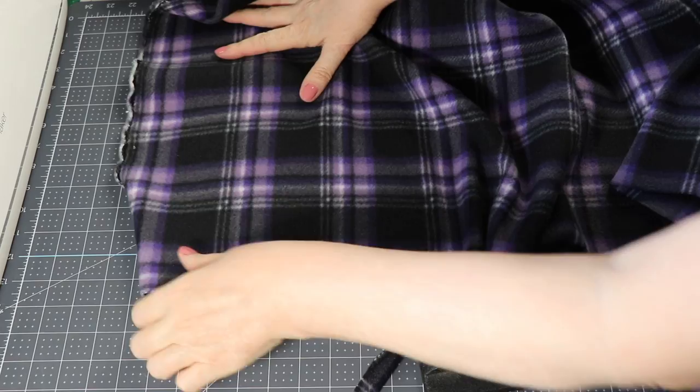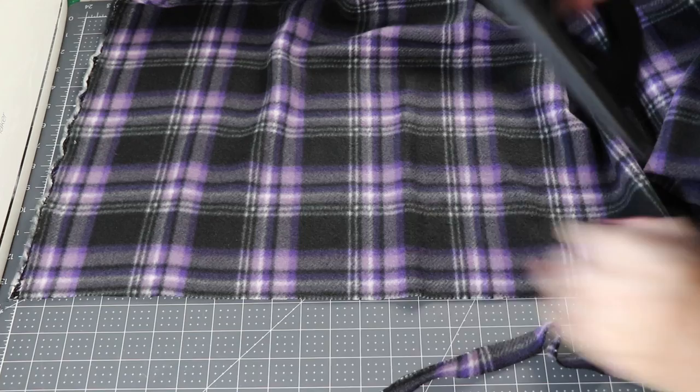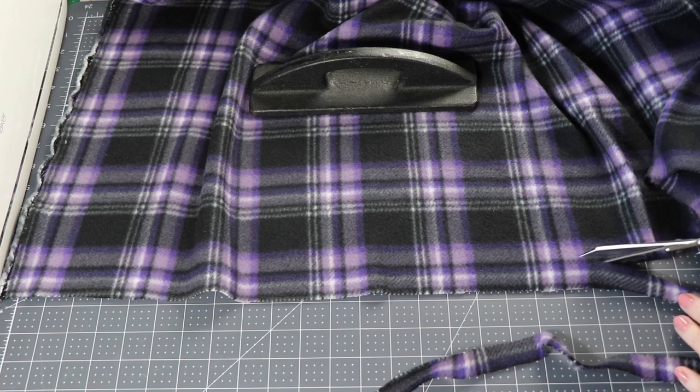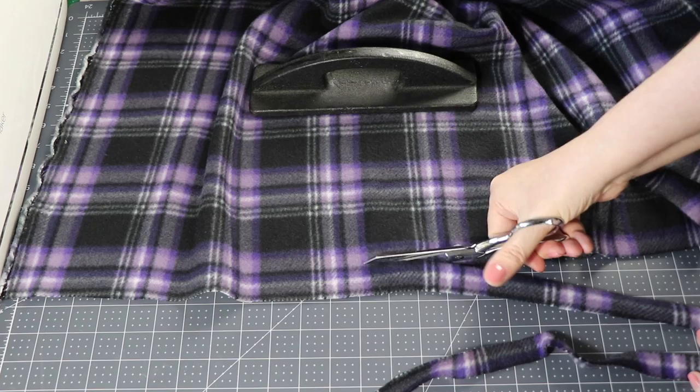Most fleece fabrics are somewhere around 50 inches wide — they're going to be 45 to 55, and some might even go to 60. I'm going to measure this one for you so I can tell you exactly what it is.